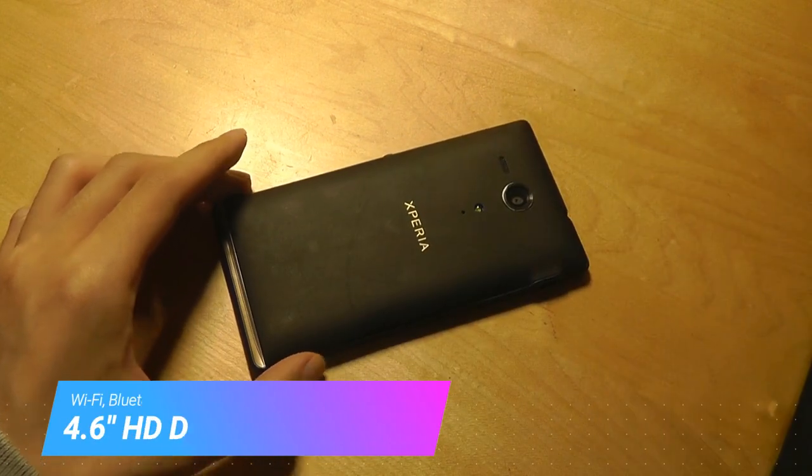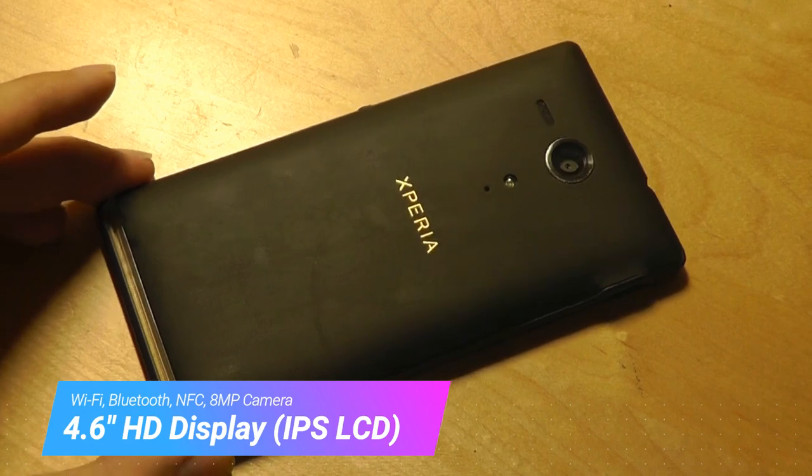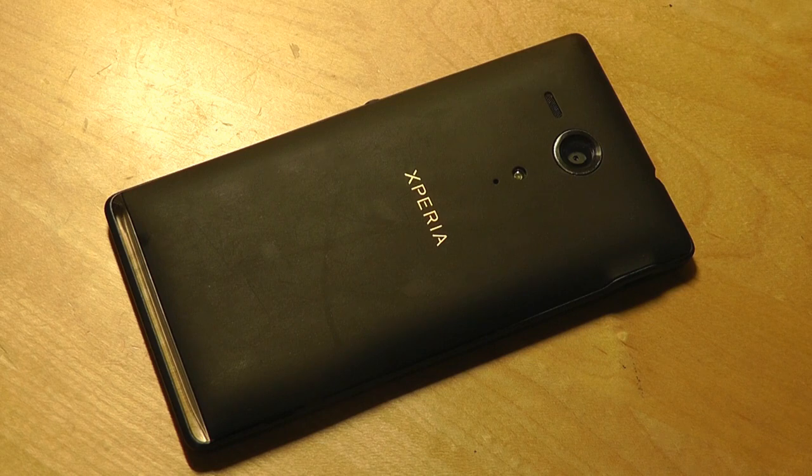The phone has a 4.6-inch display with an HD resolution, which is 720p — so not quite as pixel-dense as we'd want from a more expensive phone in 2018, but it's still plenty sharp and has Sony's Bravia engine borrowed from their televisions to give you a pretty impressive display for a smartphone.